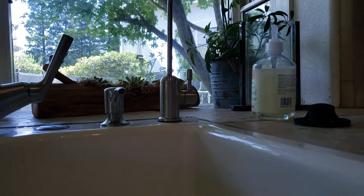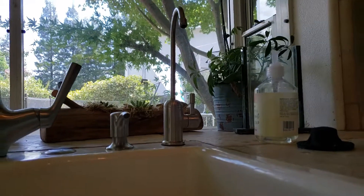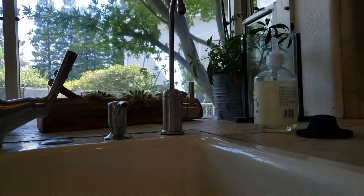First thing I did was get up in there — the existing spout, the faucet coming from the RO system, had fallen apart. So we got back up in there and replaced it.